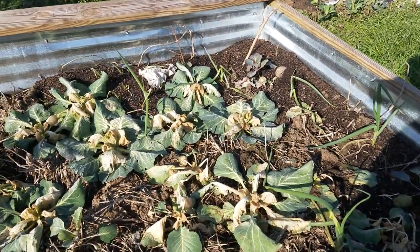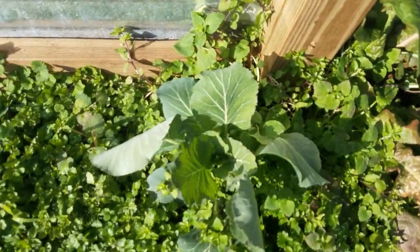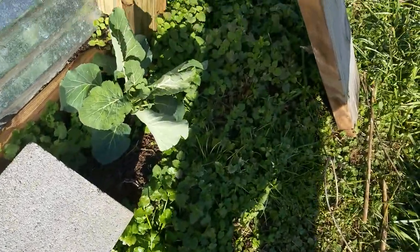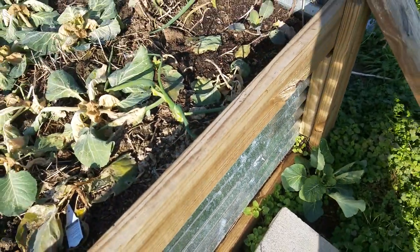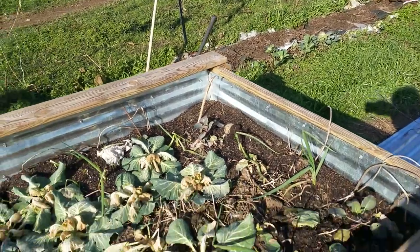Usually, even with this kind of temperature, as you can see those look pretty good. That one looks good too even though it's got a lot of weeds around it. I've got some others over by my asparagus — you may or may not be able to see that at this distance.